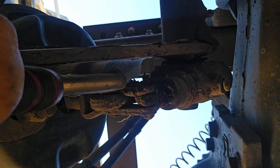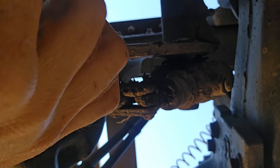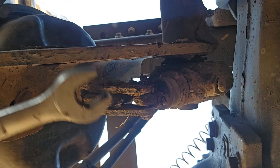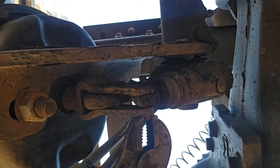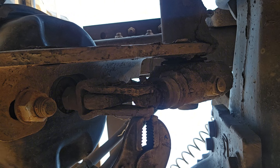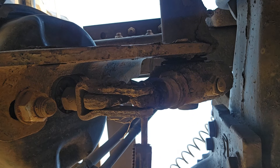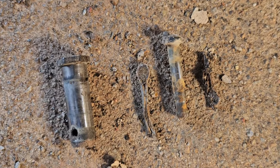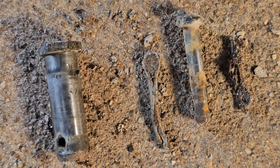We're going to pull out the cotter pins and the pins themselves from the slack adjuster and the brake chamber clevis. Vice grips, needle nose pliers, and a hammer are your best friend when getting these bad boys off. I always use anti-seize whenever I put new ones in, and if it's been a while you might just smear some in there — it'll save you a lot of headache down the line. The pins came out pretty easily, especially for how long it's been since they were put in.